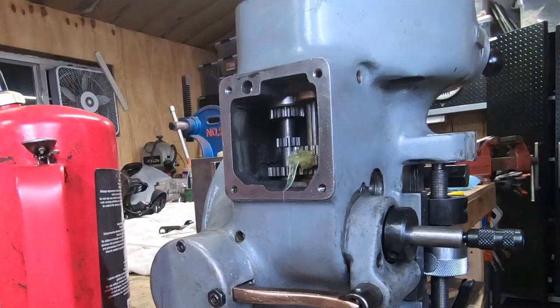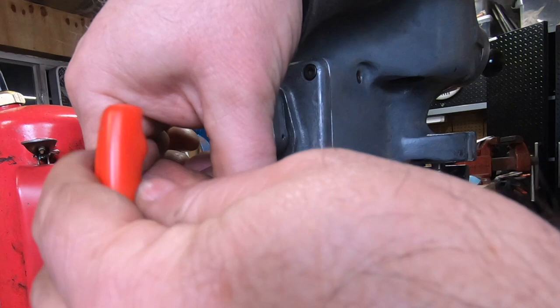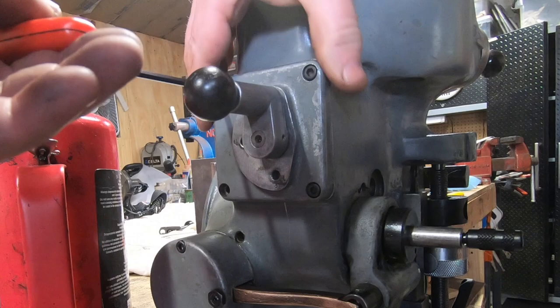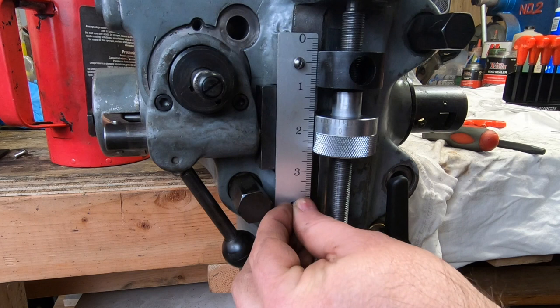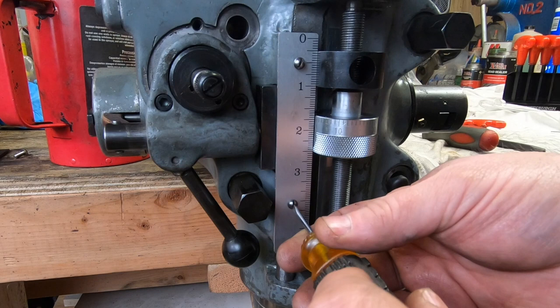The last component on the quill housing here is this power feed speed selection lever. I also opted to replace the original micrometer scale — just need to make sure I put the longer screw on the top and the shorter one on the bottom. The short screw only engages with maybe two or three threads but it has to be short so it doesn't interfere with the feed trip plunger that's directly behind it.